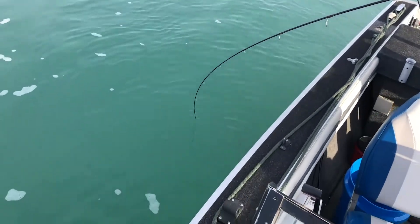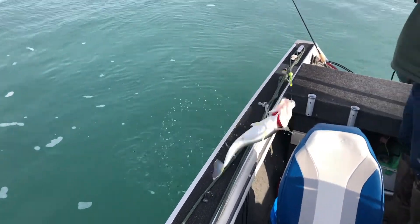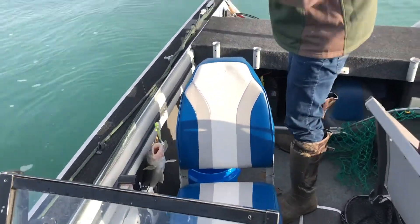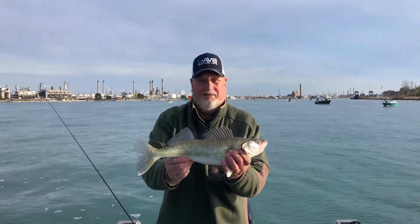Hey, this is Ken Byers, and I wanted to talk to you a little bit about our fishing trip yesterday morning down to Port Huron when we were chasing some walleye in their spring spawn. I wanted to go over some of the tackle that we used, some of the techniques, and just give you some tips that might help you if you want to try something of that nature.